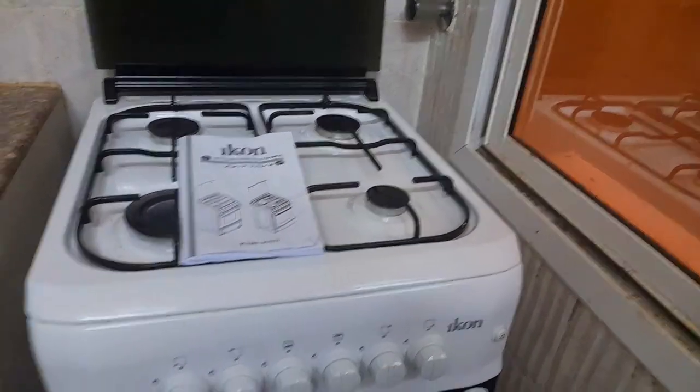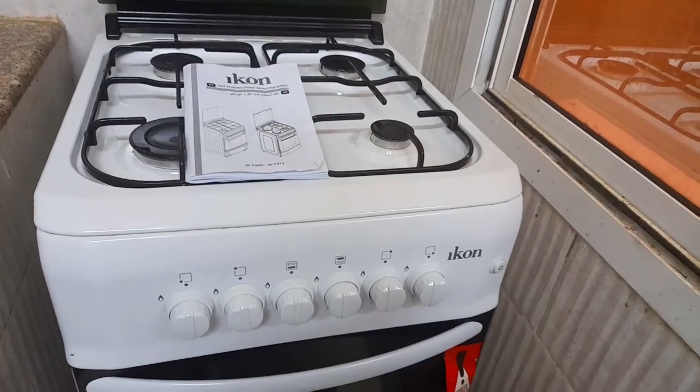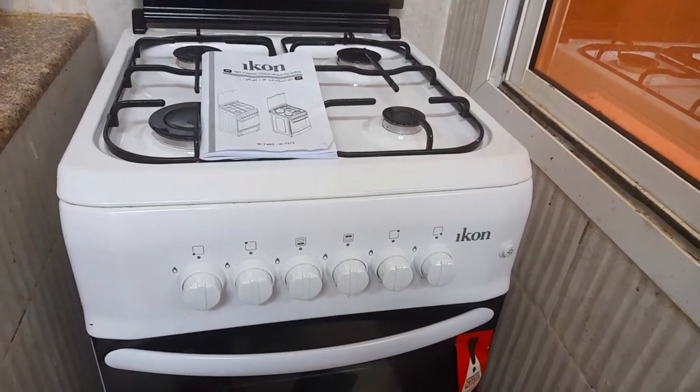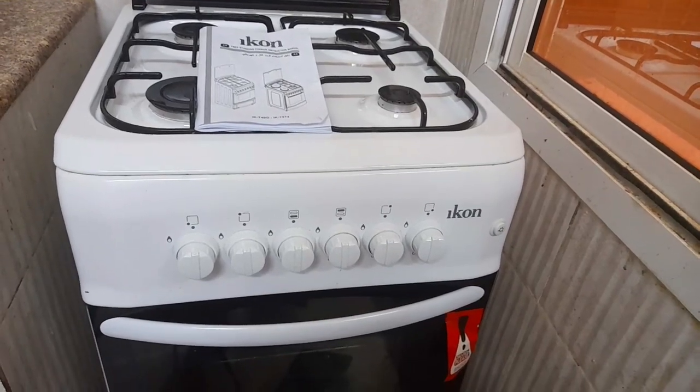Guys, I want you to share this video. Share this video with friends and family. Use the gas oven and grill. Enjoy the cooking recipes for family. See you next time. Thank you.